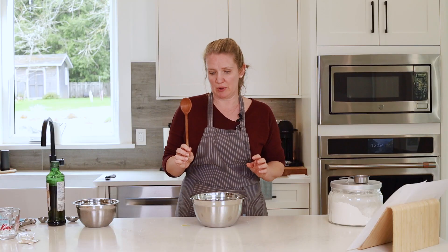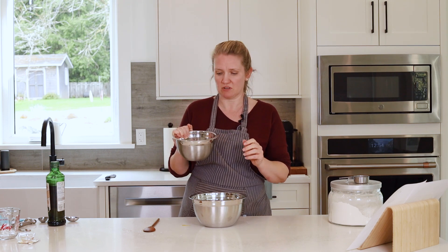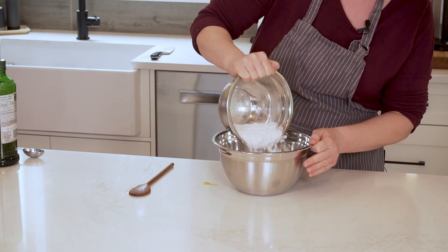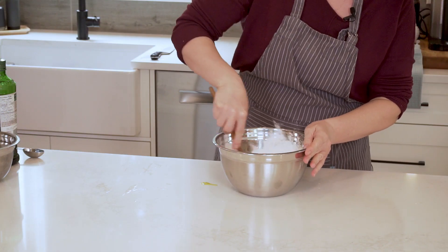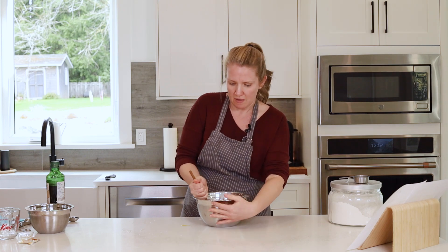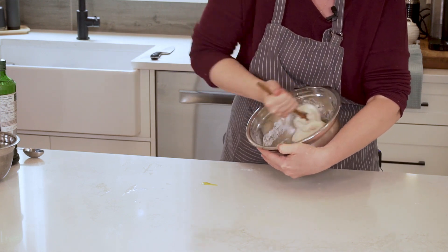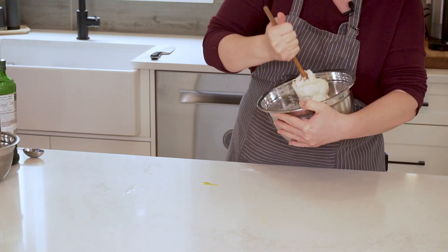We're going to switch over to a wooden spoon. This flour I'm adding already has salt incorporated into it, because you want to make sure you have salt in your dough — otherwise it will come out bland, as salt is a flavor enhancer. I'm going to mix in 250 to 300 milliliters, or a cup to a cup and a quarter of flour. What I'm looking for is the dough to stick to the spoon, not the bowl — that's how I know it's ready to be kneaded. Depending on where you live and the humidity in your environment, yeast doughs will require more or less flour. As I'm mixing, the dough has started to stick to my spoon rather than the bowl, and the bowl should end up being quite clean.